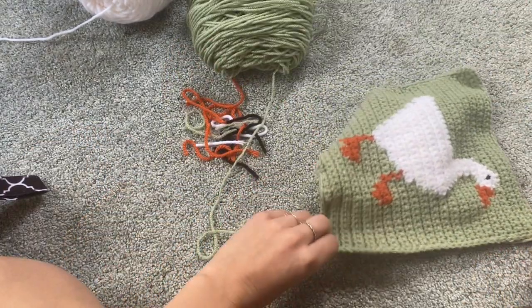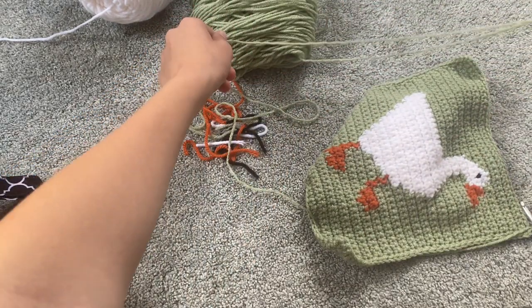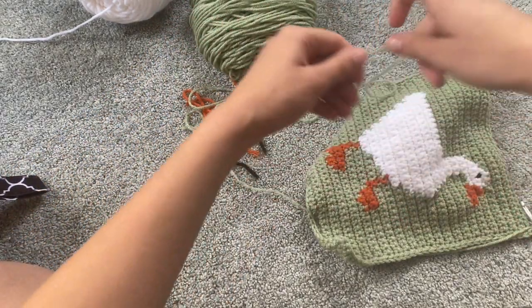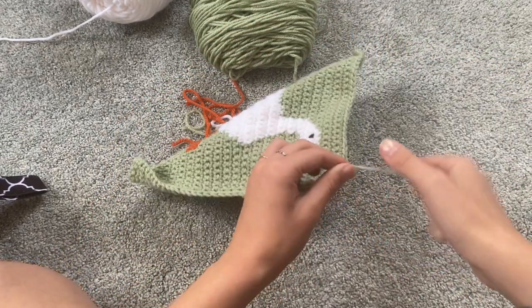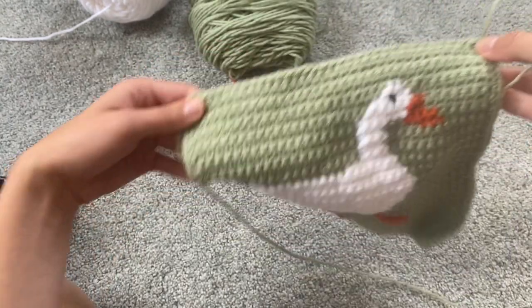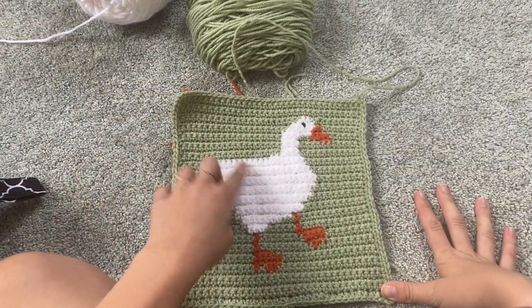We're going to cut our yarn and leave a tail that will wrap all the way around the perimeter of the bag — that will help us out later when we need to sew the back side of the bag. And there is our front panel.